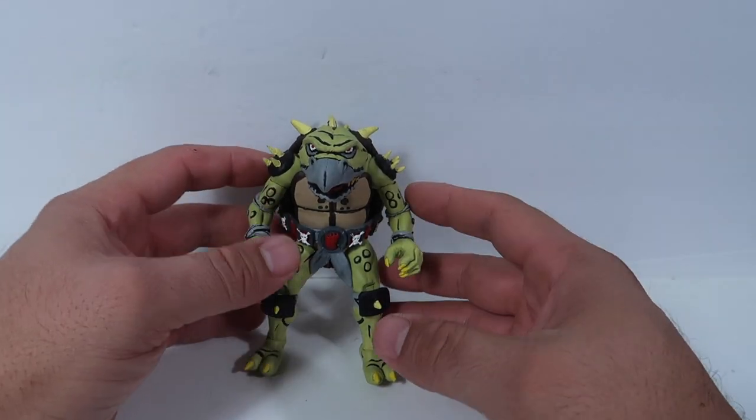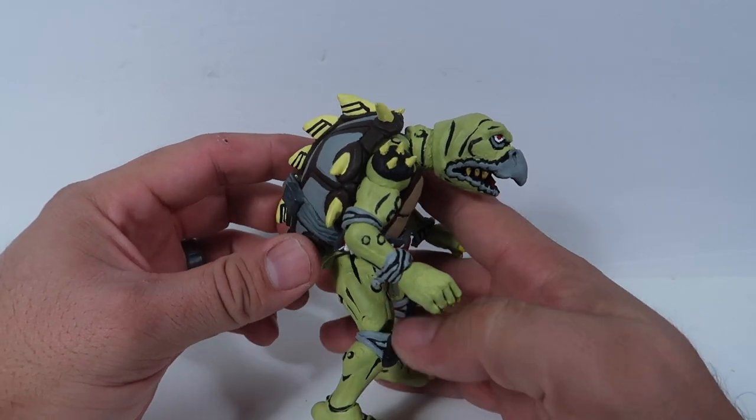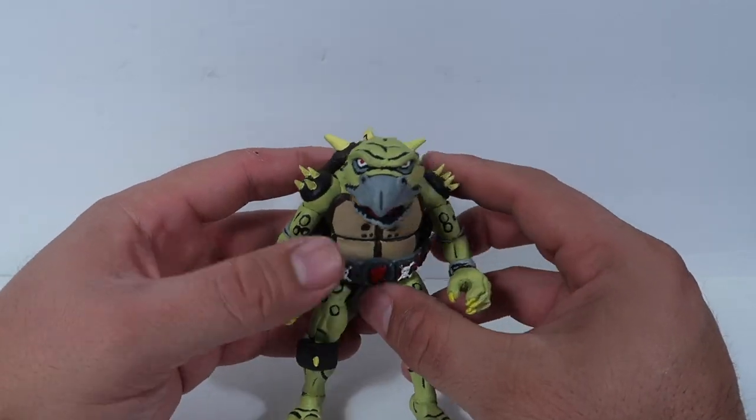Hey guys, welcome to another episode of Recreating. So today we have Toka from the Teenage Mutant Ninja Turtles cartoon series. Stay tuned.